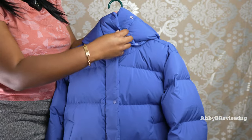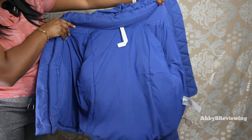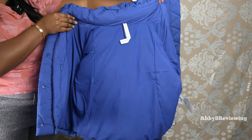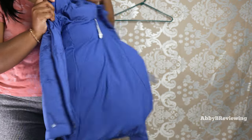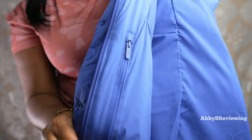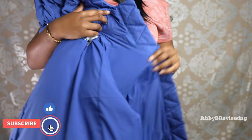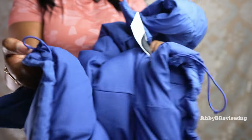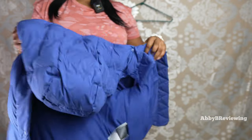Now I'll show you the inside of the jacket. It's made of that same fabric — there's no different lining on the inside. On the inside we do have pockets, one on each side. We also have cinches on both sides if you like to cinch in the waist.